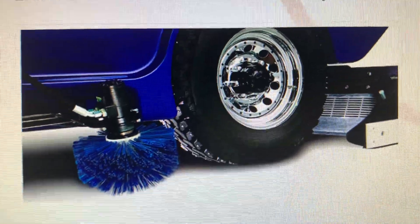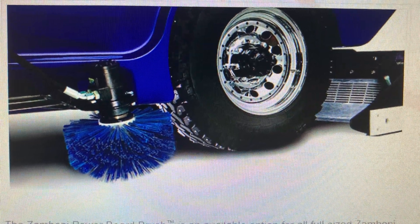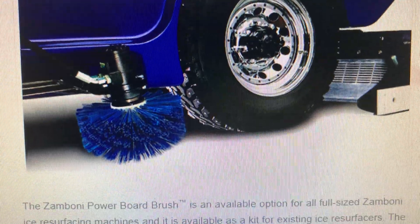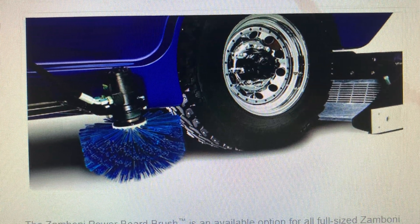Hey Zamboni fans, this is the Zamboni Beast, and I'm going to give you some facts about the power board brush system.